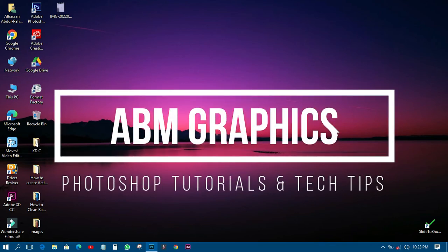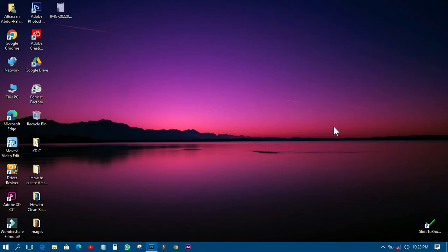This is ABM Graphics. Welcome back to my YouTube tutorial. If you are new to this channel, please subscribe, like, and share my video. If you are already a subscriber, thank you very much for coming back.